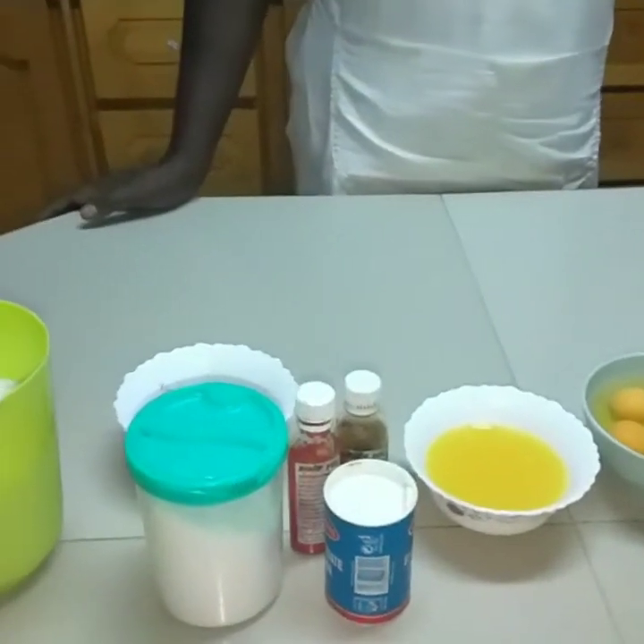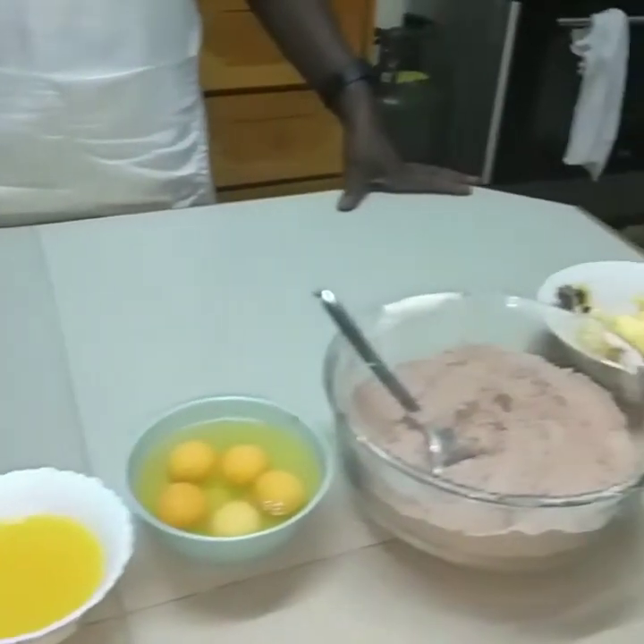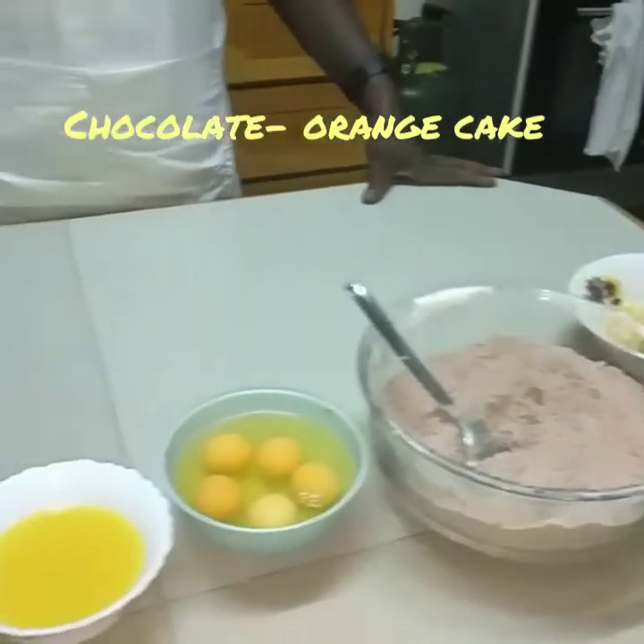Welcome back to my channel. In today's episode we will be doing a chocolate orange cake.